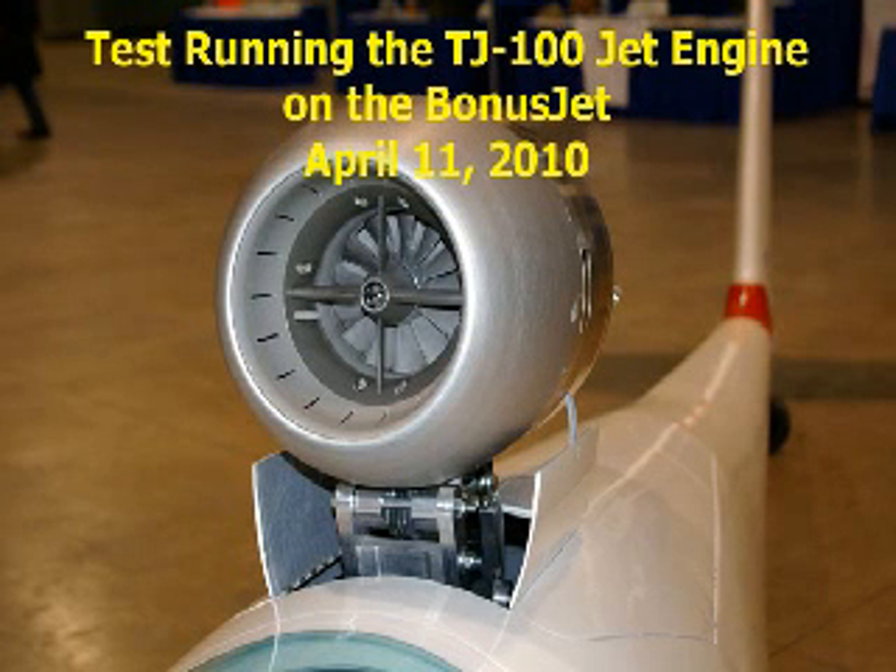Hi. Thanks for dropping by to see the TST-14 bonus jet, the first practical, two-seat, self-launching jet sailplane. We're about to run the engine for the first time on the airframe. Let's watch how easy the engine is to operate.